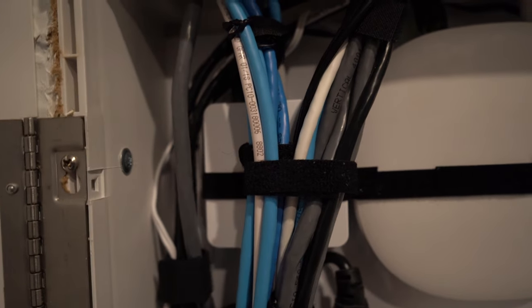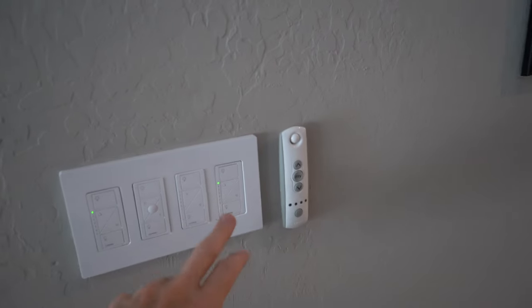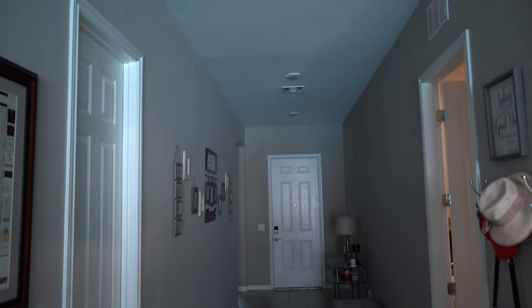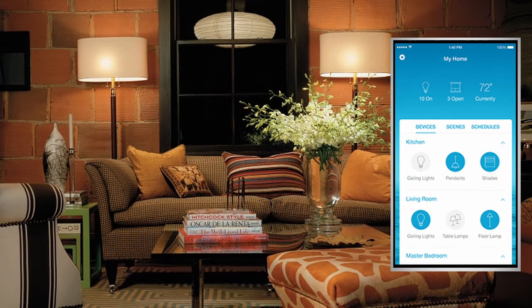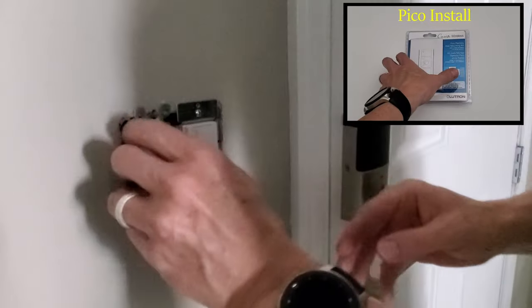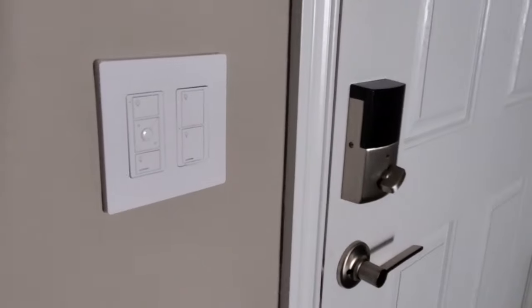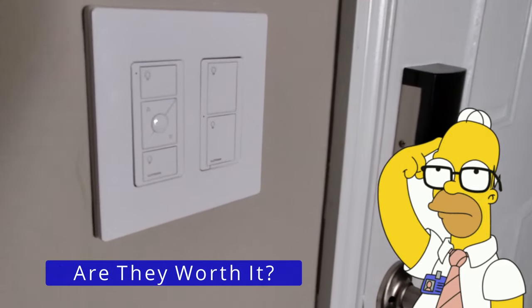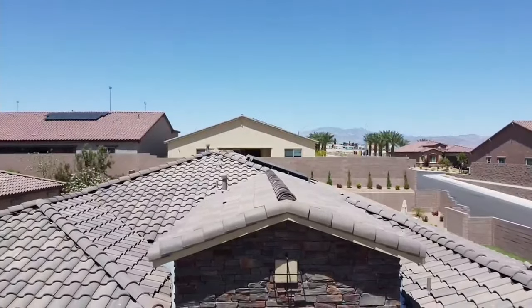So today, we'll go over every device in our house, how each device works, and we'll give you the total cost for all the Lutron devices. We'll also show you how to customize these lights for different scenes, how to install the Pico remote using the wall mount kit, and I'll give you my opinion on whether these Lutron switches are worth it. So first, let's go ahead and take a look at all my Lutron switches in my house.